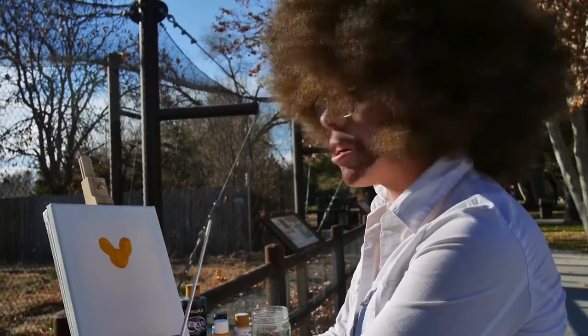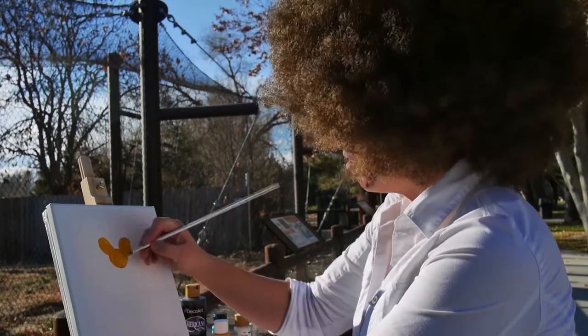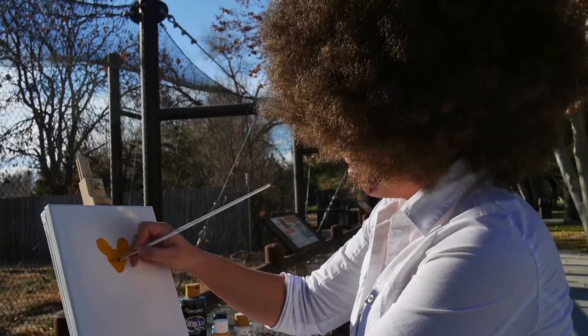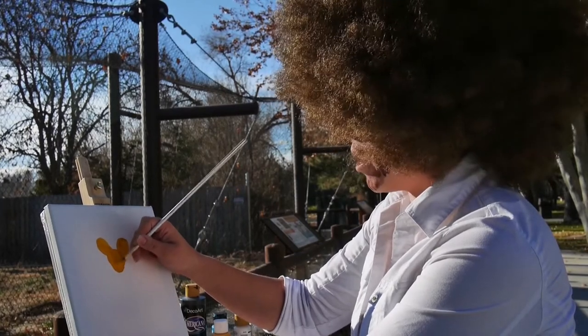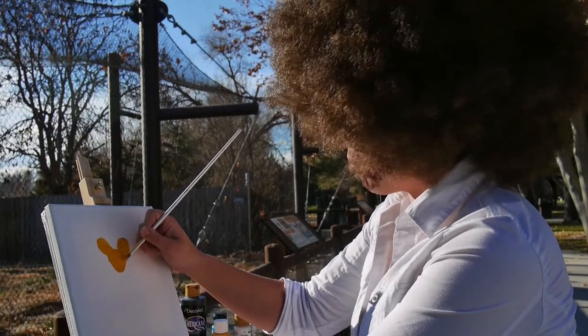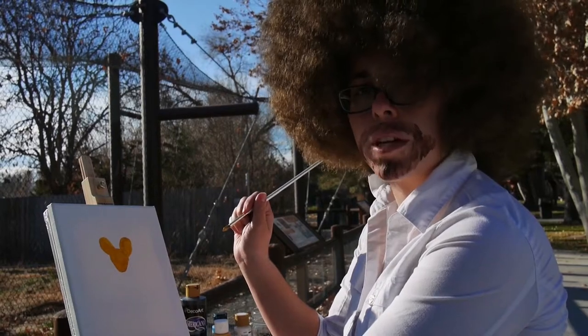The next thing we're going to do is give our circle head a little bit of a snout. We're going to taper the end just like this. You don't want it to be too much of a triangle or else your painted dog will end up looking a little mouse-like. Make sure you have a pretty good base right there — that's just about perfect.